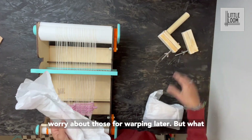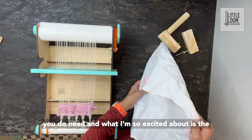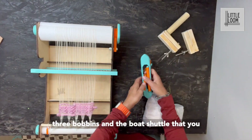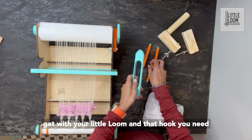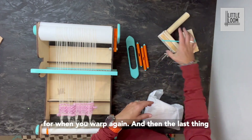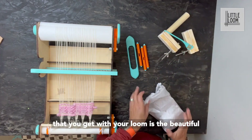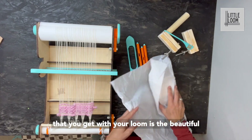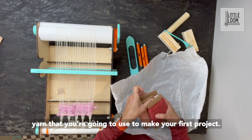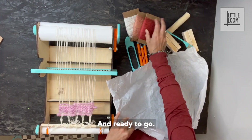Don't worry about those for warping later, but what you do need — and what I'm so excited about — is the three bobbins and the boat shuttle that you get with your little loom, and that hook you need for when you warp again. The last thing you get with your loom is the beautiful yarn that you're going to use to make your first project, ready to go.